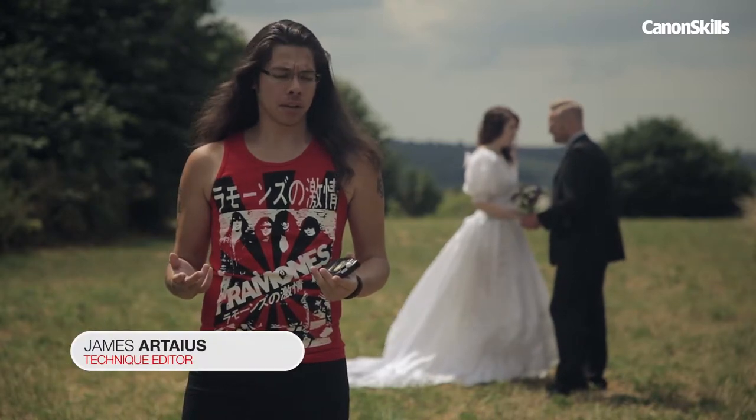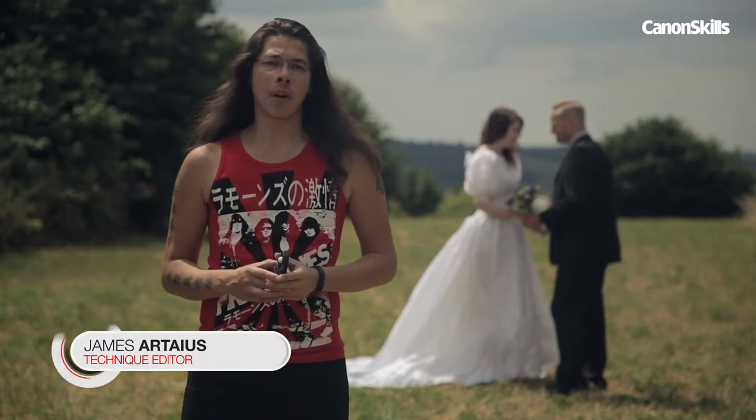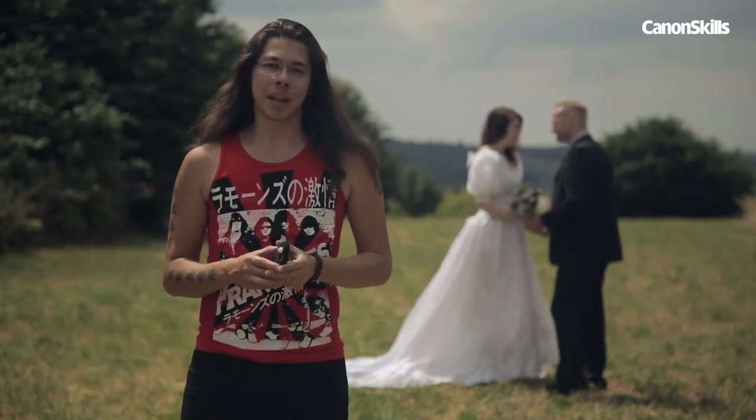All modern DSLRs have a built-in meter, so what's the point in using one of these? In this video I'll show you how, and why, to use an incident light meter.